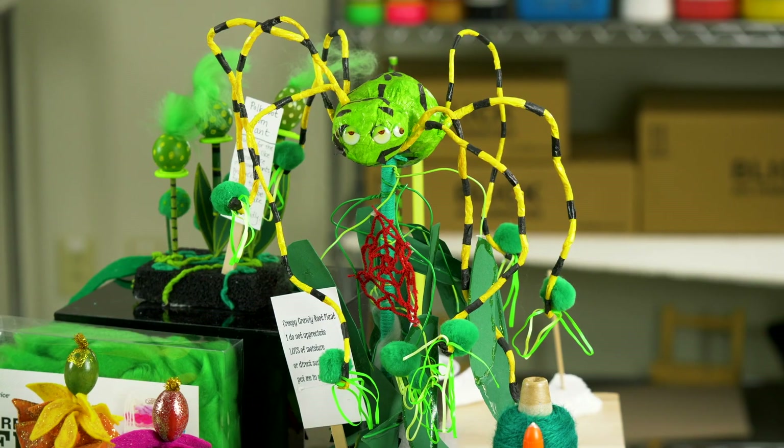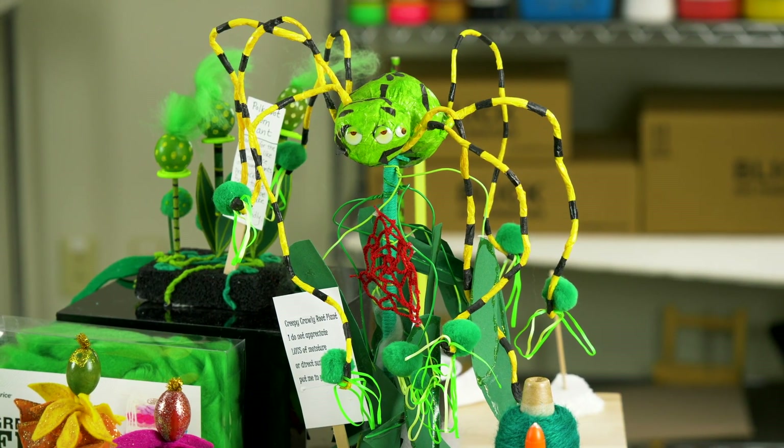In the book, Dr. Seuss imagined truffula trees as colorful, useful plants that were part of a well-functioning ecosystem. There were other forms of life that depended on them. Once the trees were removed, the other parts of the ecosystem disappeared as well. That story is as timely today as it was 50 years ago. So let's take a cue from Dr. Seuss and imagine our own plants.